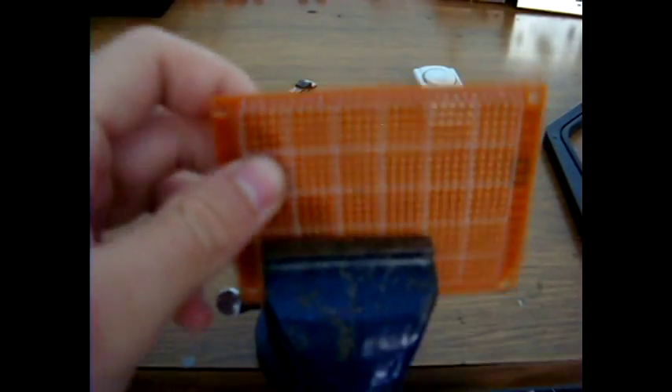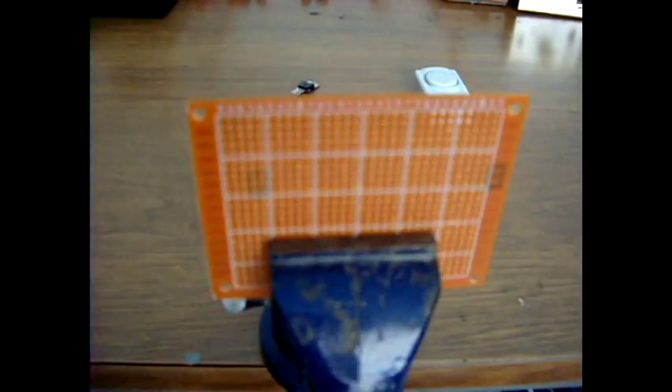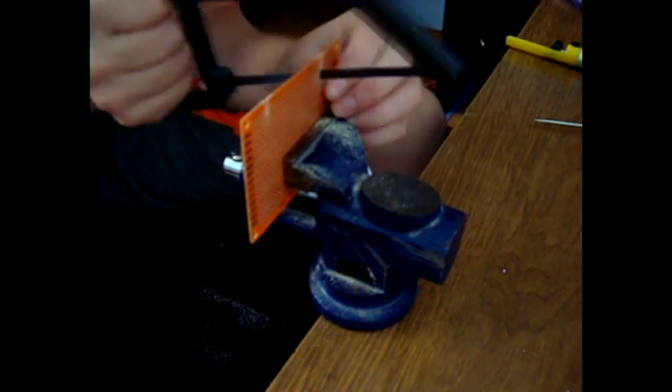The first thing to do is take the prototype board and cut it out. I already messed up the right side, so I have to start over on the left, but it doesn't matter.